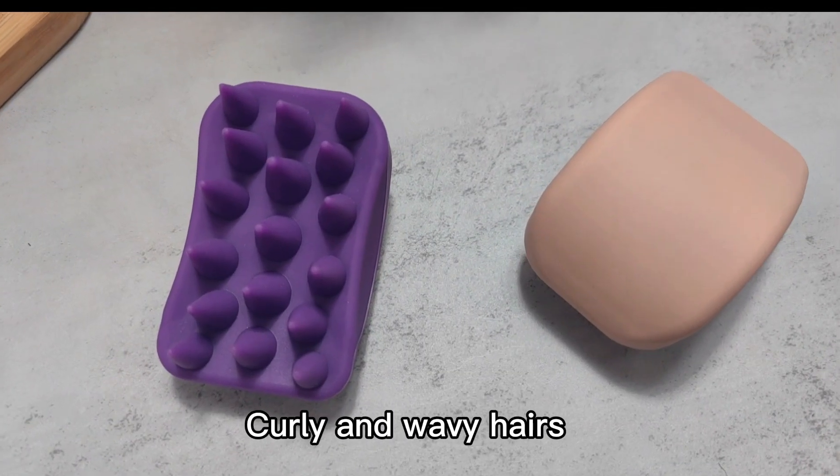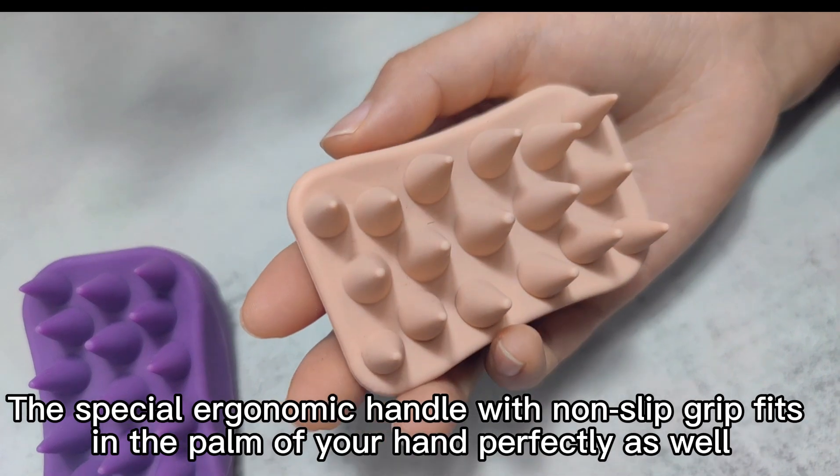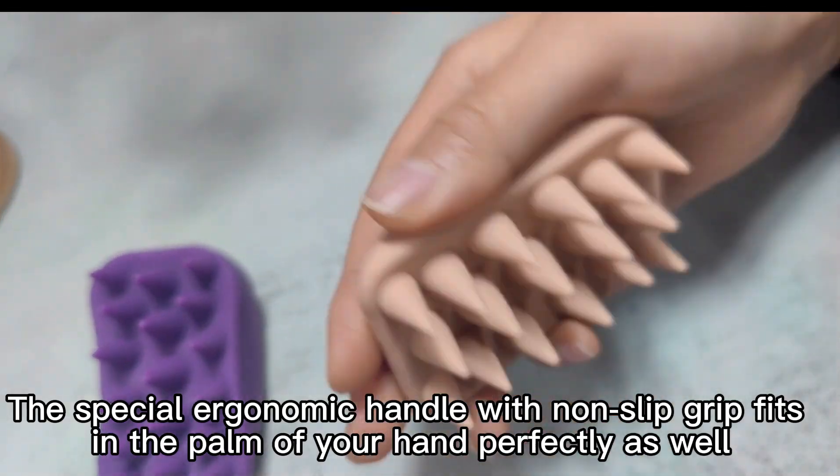It's great for thick, curly, and weave hairs. The special shape features an ergonomic handle with a non-slip grip that fits in the palm of your hand perfectly.